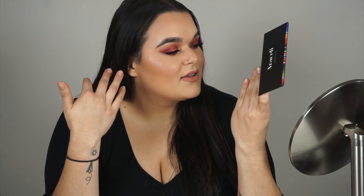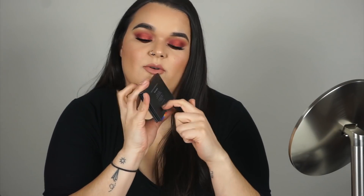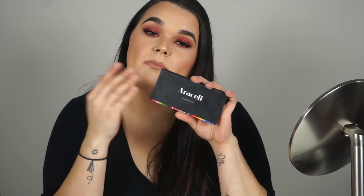This is the finished look — I hope you guys enjoyed it! I'm absolutely obsessed with this palette. I love the pigmentation, the creaminess, and the fact that it's vegan and cruelty-free. The link to get the Jalisco Eye Kit will be in the description box below. Make sure to like, comment, subscribe, and hit the notification bell — I'll see you guys in my next video!